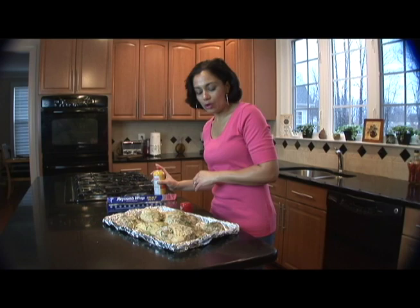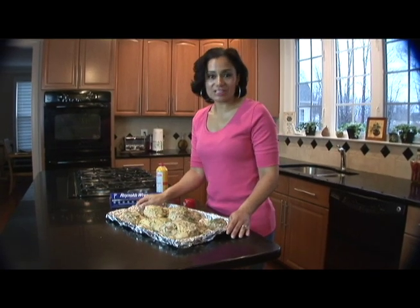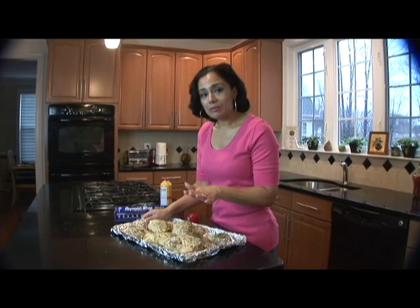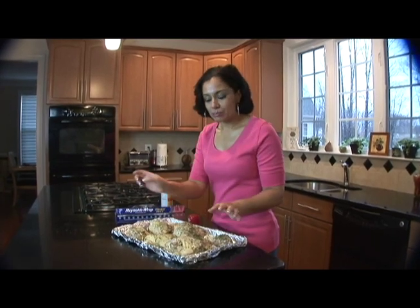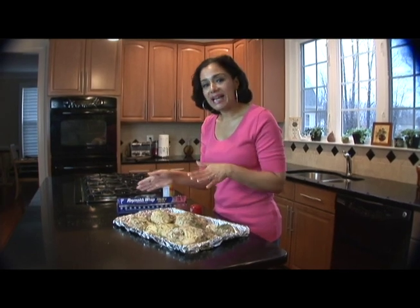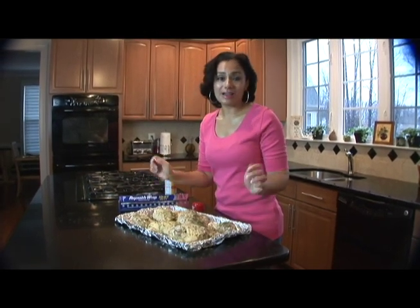So from here, all you have to do is take your chicken to the oven, put it on 400 degrees, and cook it for about 30 minutes. You're going to take it out, sprinkle the top with a little bit of paprika so it'll have a nice golden color, put it back in for 15 minutes, and then voilà — you're all done.